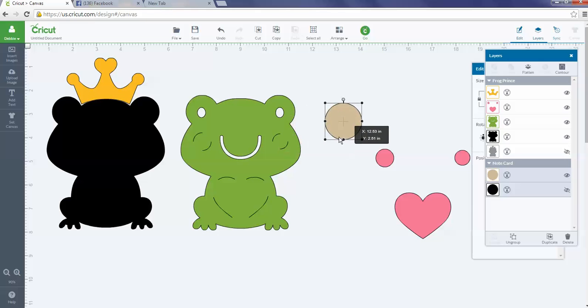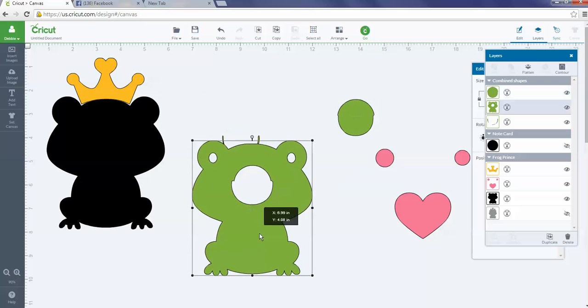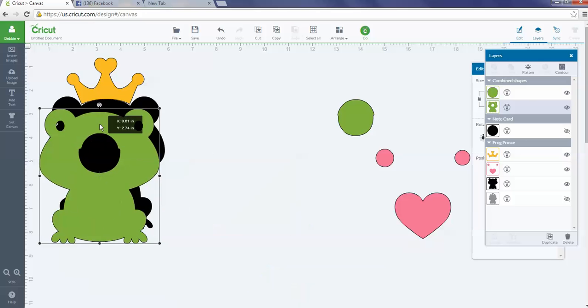You'll notice the circle slides behind the image. Go up to Arrange and click Move to Front — that moves the circle on top of the other image so you can line it up. Then highlight the circle, hold the Control key, right-click on the background image, and the slice feature pops up in the layers panel. Hit Slice and it'll make the slice for you.